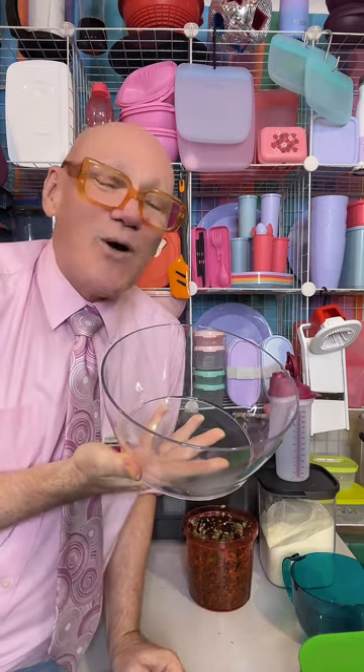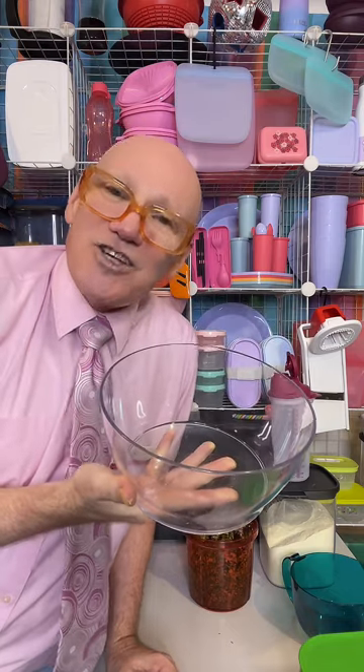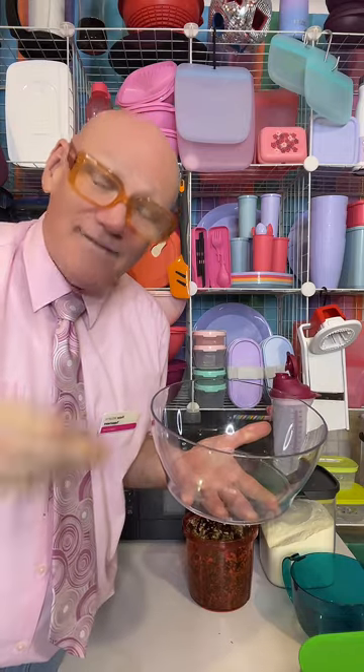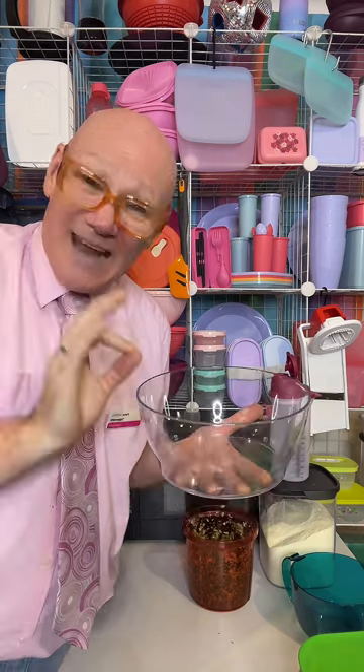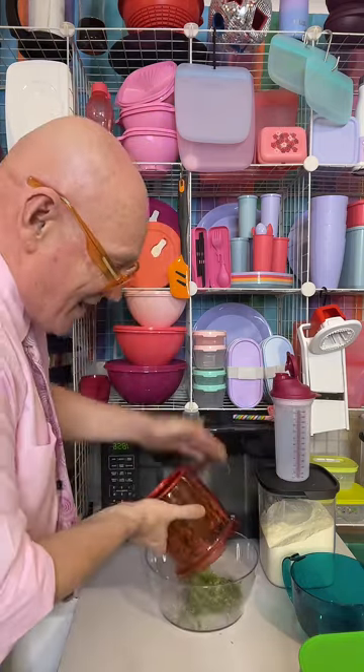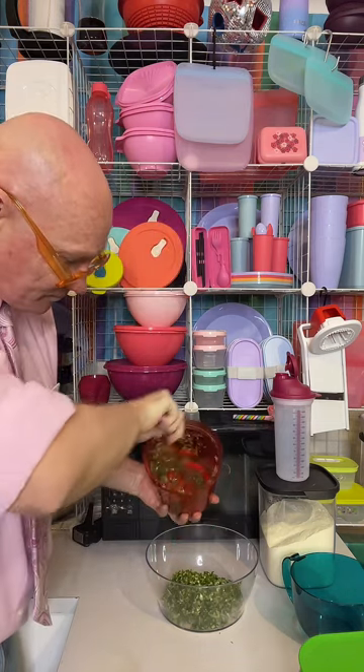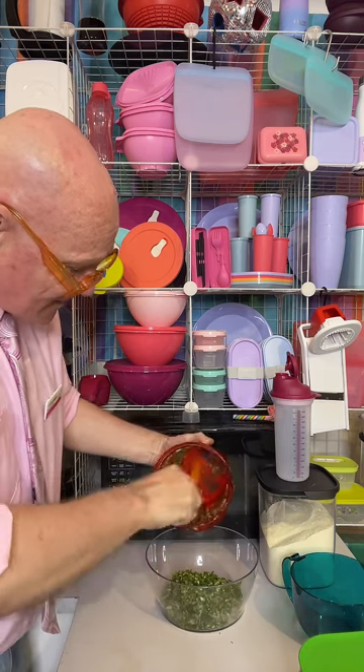Grab your Eco Plus Clear Bowl, which is not only great for a mixing bowl or a salad bowl or a dessert bowl or a punch bowl. You can use it as a soup bowl or to put your hot pasta or spaghetti bolognese in because these are heat resistant. These are the ones that take single-use plastic out of landfill, they get rid of all of the impurities and leave only the top-shelf Tupperware ingredients — and that's what they use to make the Eco Plus range. We've got our parsley, onion, and garlic — let's grab our Tupperware spatula and pop that straight in.